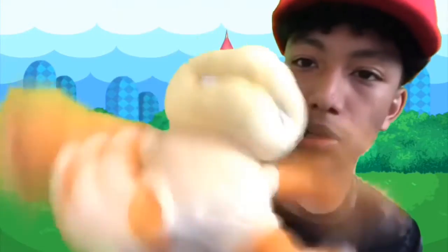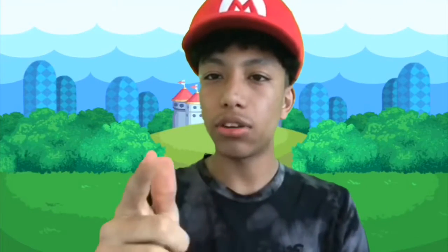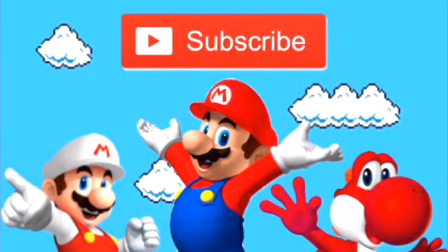So yeah guys, Boom Boom plush! That's gonna be it for the video — it's already about three minutes because I've been talking too much. I'll see you guys in the next plush video. I don't even know how to end these, so I'm just gonna say: see you guys in the next plush video, and as always, peace.